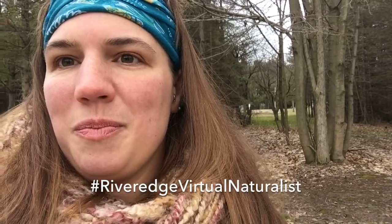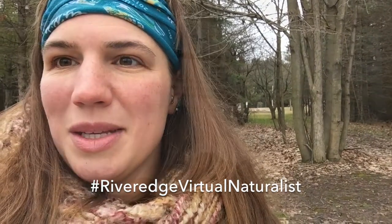Thanks everybody for coming out and doing some sound maps with me today. I'm really grateful to be out here and being able to do some artwork as well as listening.